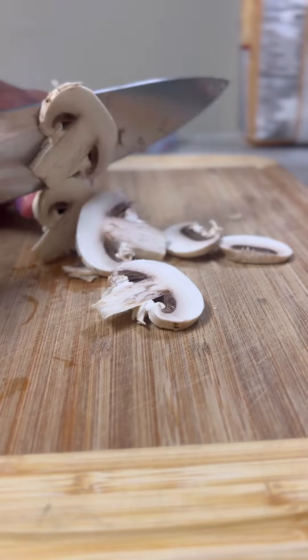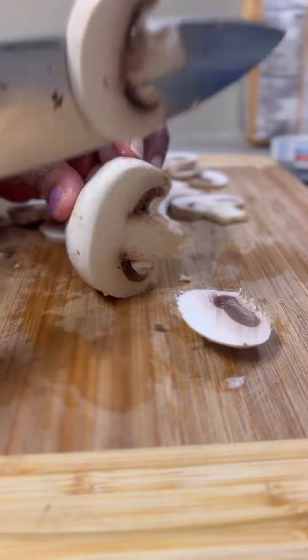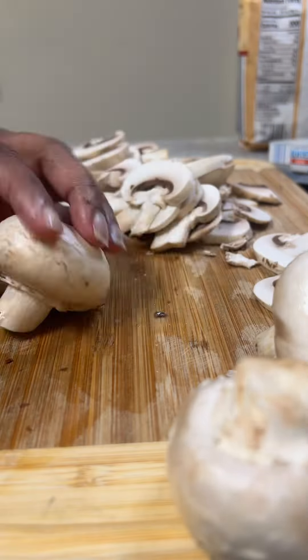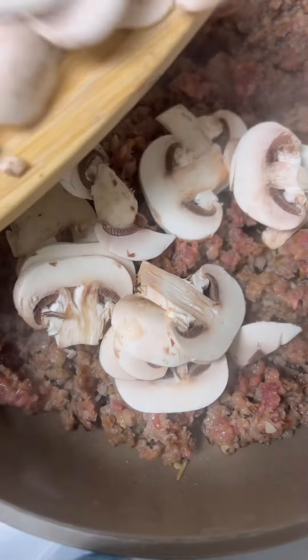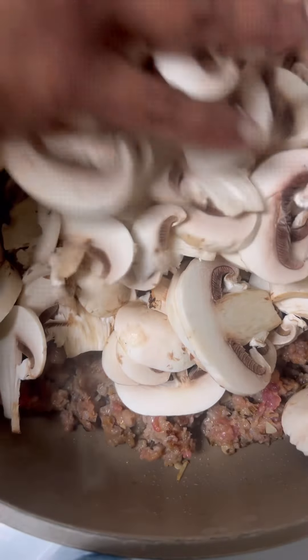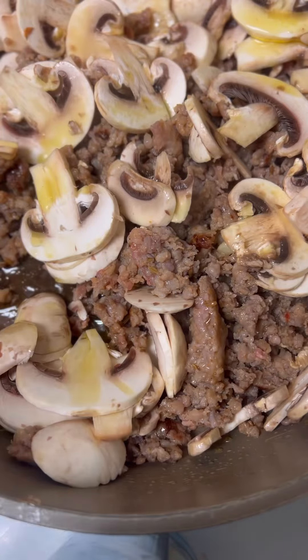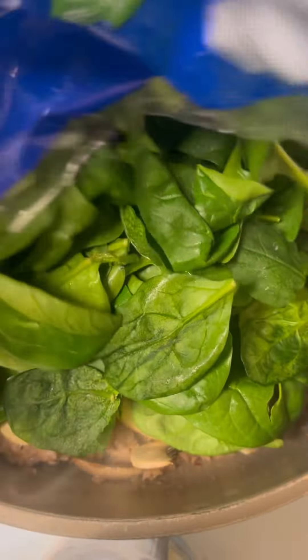While that was all cooking together, I chopped up one container of white button mushrooms that I had washed. I cut them thin and added those to my mixture in the skillet and cooked them till they were soft. Then I added one eight-ounce package of spinach — I would probably go for the ten-ounce one because this didn't really leave me a bunch of spinach.